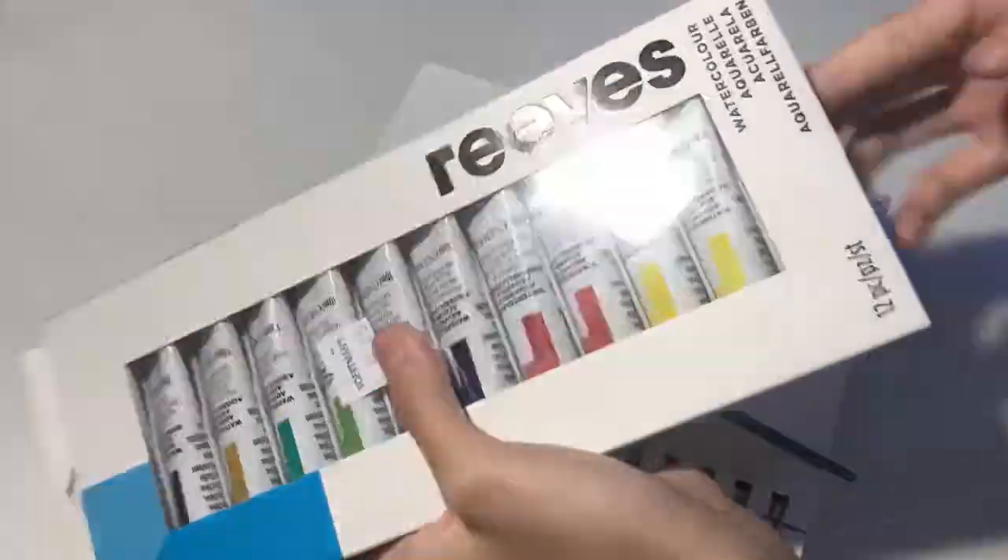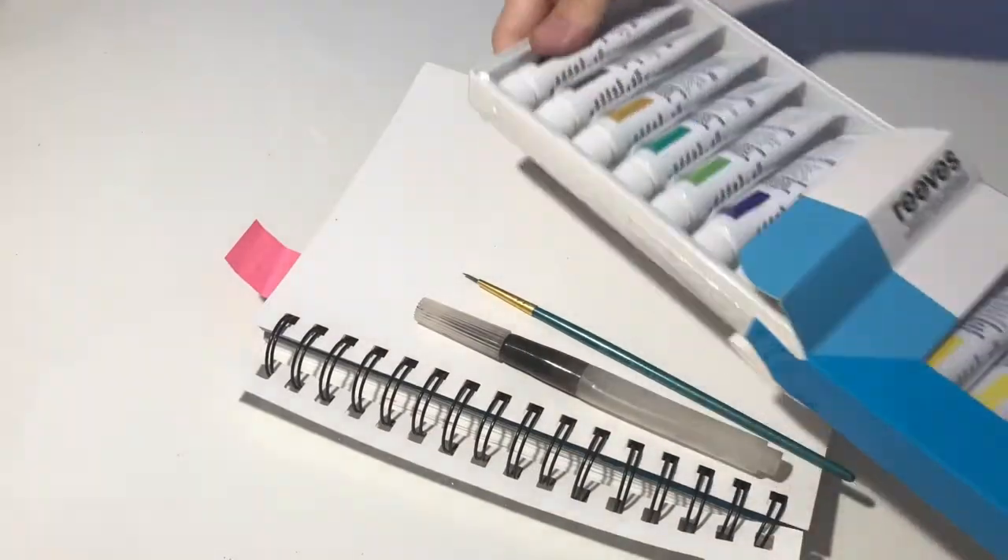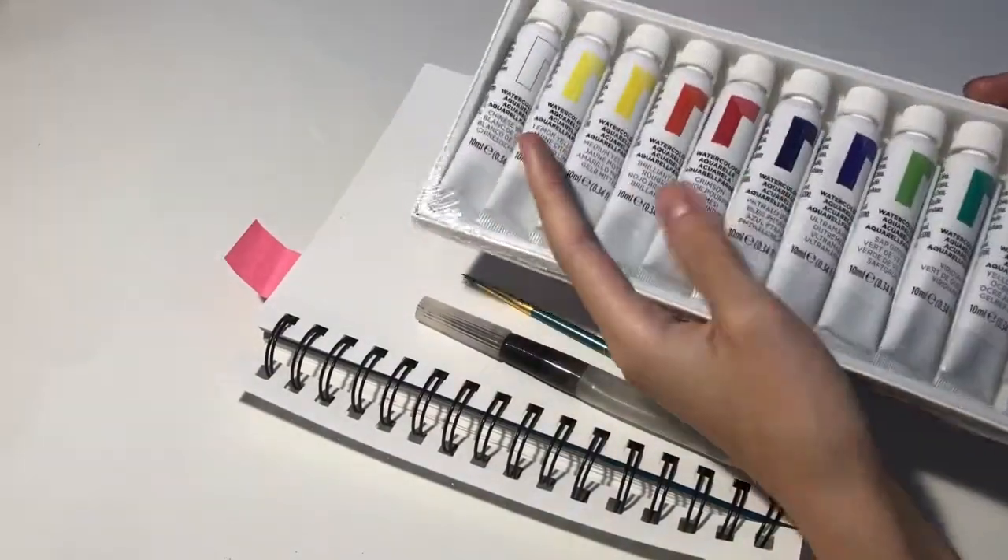Hi guys, welcome back to another video. So today I'm going to be reviewing this Reeves watercolor set, and it comes with 12 colors.